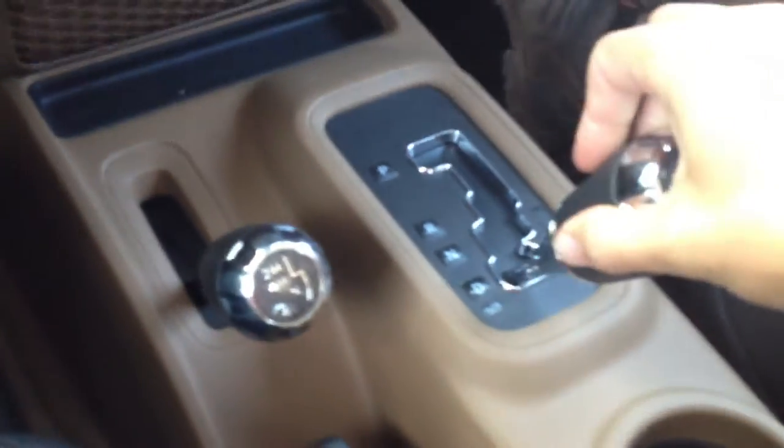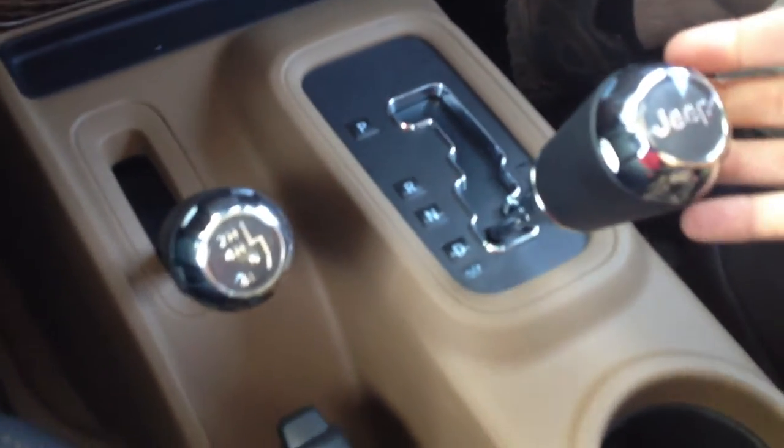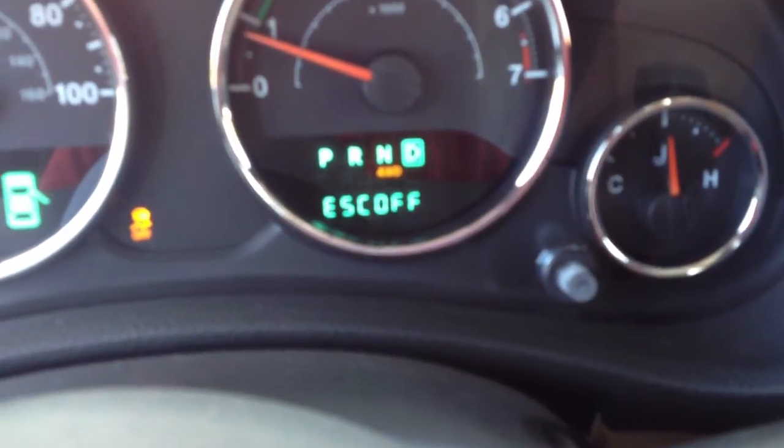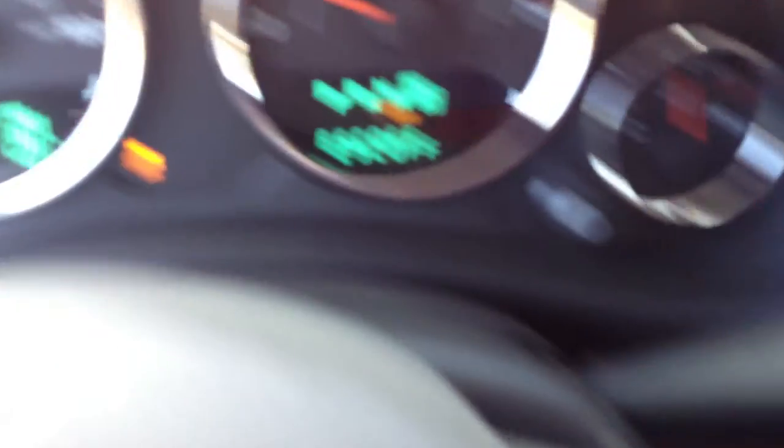When you're in 4-low and you put the transmission in drive, the Rubicon, and the Rubicon only, starts in second gear unless you put it manually in first gear. You can see we're in drive up there. We're in 4-low.